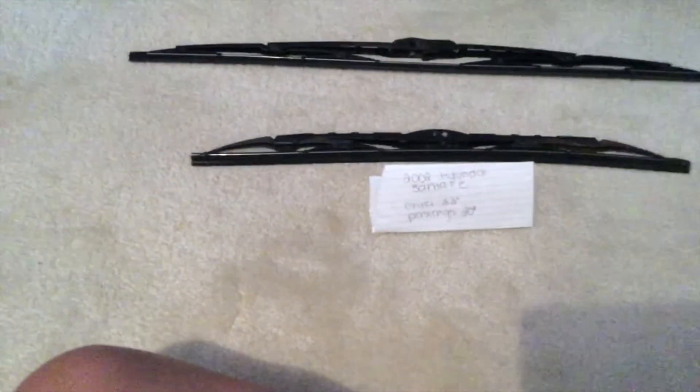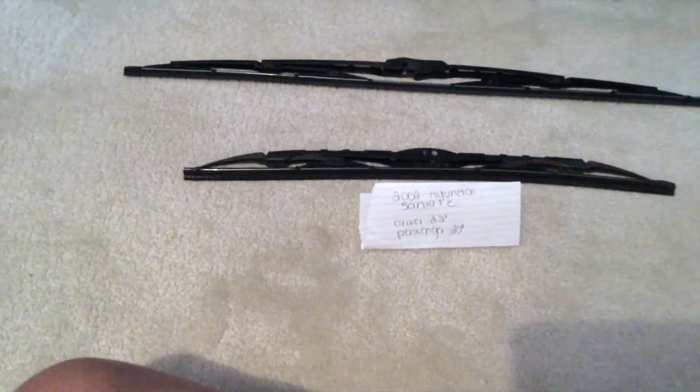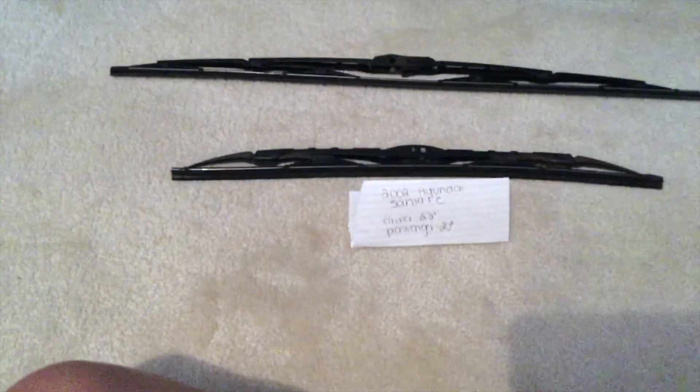Some reasons why you would want to change the wipers would be because they're damaged, stolen, old, or not working properly. I suggest going ahead and changing them about every six months or so — this is how long mine lasts before I have to change them out.